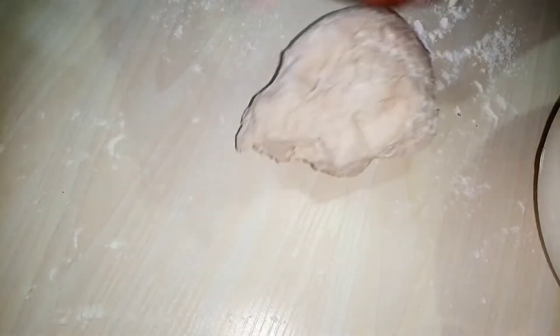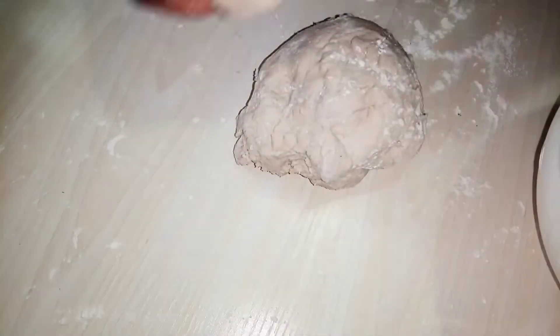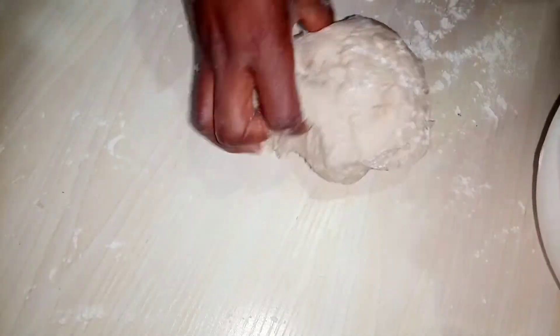My dough has been out for about 40 minutes and here it is. I'm going to cut it into six equal sizes — you can cut it into eight or ten depending on the size of bread you want to make. Just sprinkle some flour on your working surface and then we're going to roll this little dough out before baking.